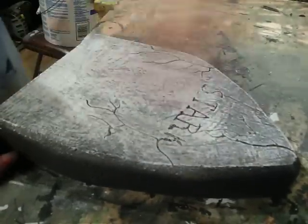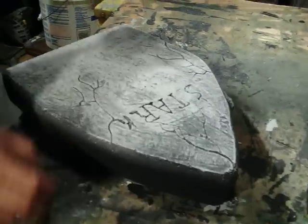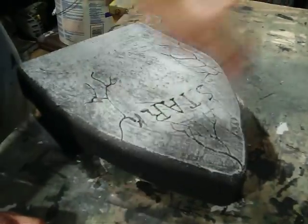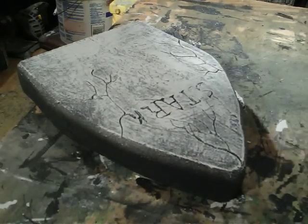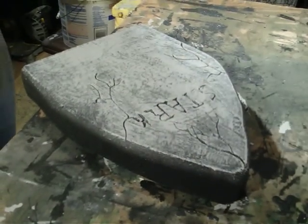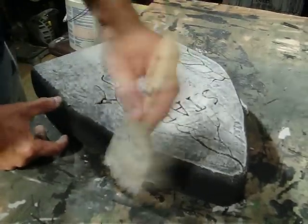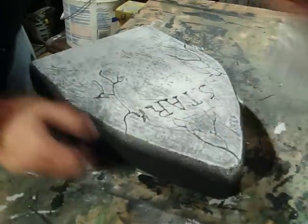I'm not going in any particular direction because I kind of want some of those higher and lower spots to fill in. I'd like to thank my lovely assistant for running the camera because I couldn't do both at the same time. Again, just hitting the high spots.